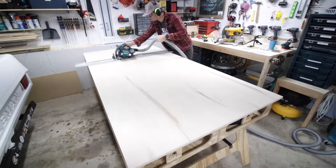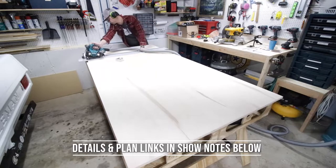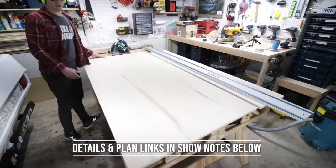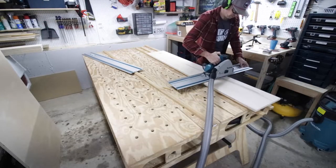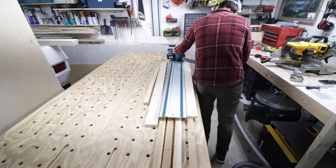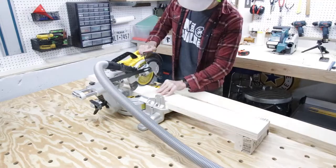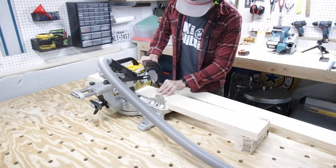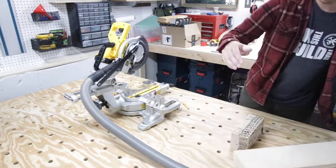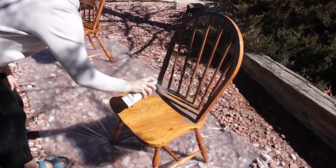I'll have the plans for this one-sheet plywood table in the show notes below and on my website, so check those out. I'm using my track saw to make all of my cuts, then I cut the apron parts and the table legs to length on my miter saw. Meanwhile, my wife is spray-painting some awesome Windsor back chairs that we found at a thrift store for super cheap.